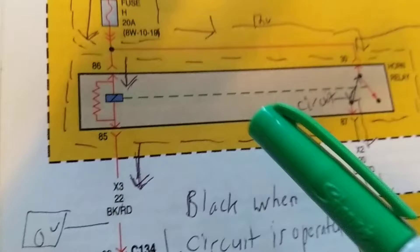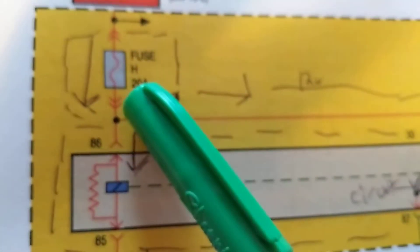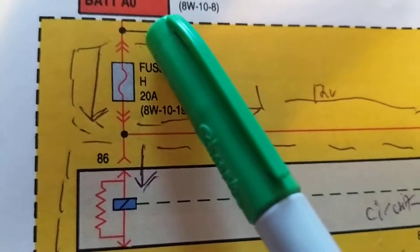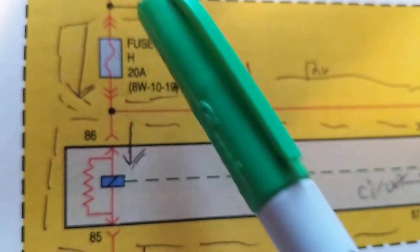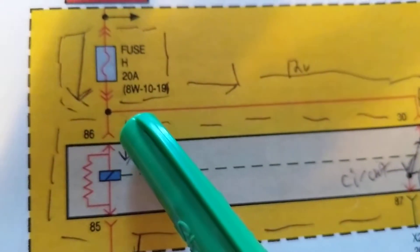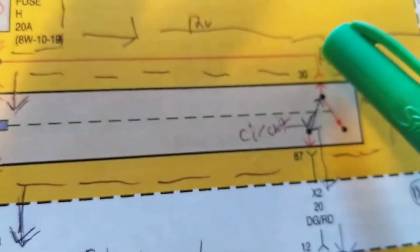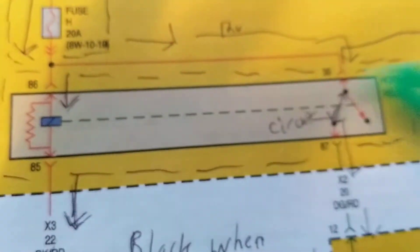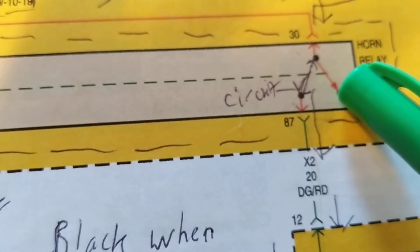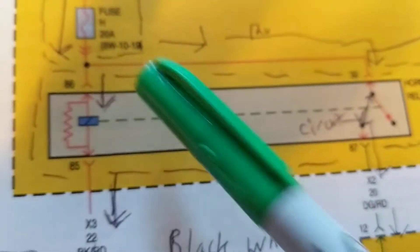It's only when the relay switches to this position that the circuit completes. How do we get the switch to flip? Current flows through a connector and through another connector - these arrows show the current path, less than 20 amps, say 10 or 15 amps. Current can flow here, but in order for that to happen, this coil has to be activated to switch the relay from this position to this position.